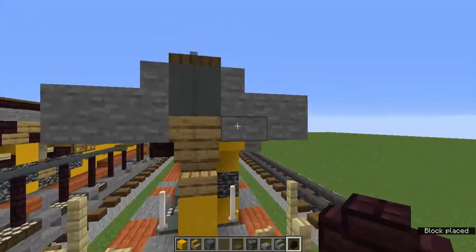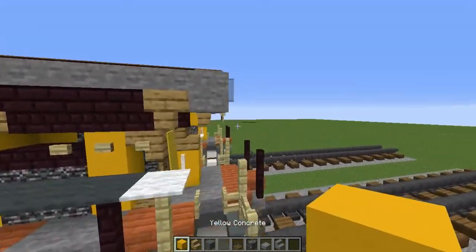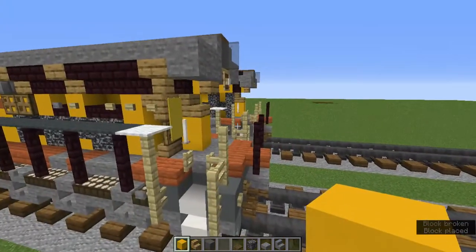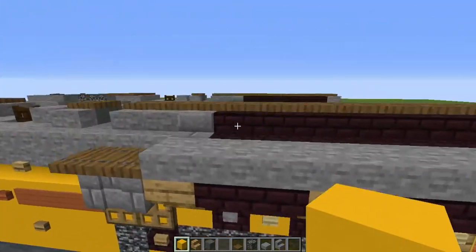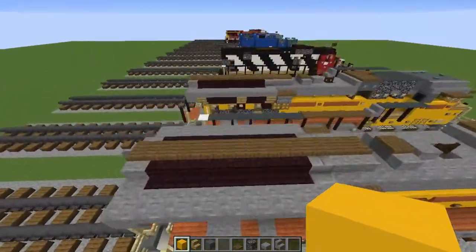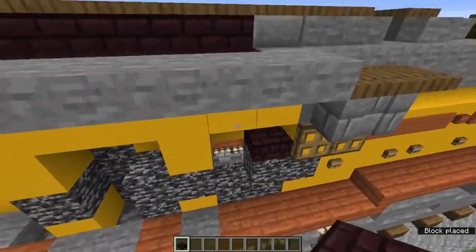Grab the nether brick wall and add it in those blocks. Fill this very row with yellow concrete. Now let's work on the vent on the left side — grab the nether brick slab and add one up here.